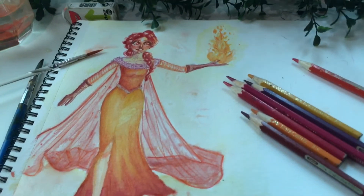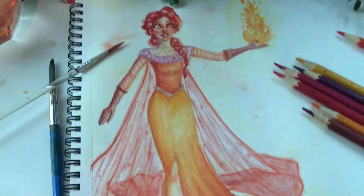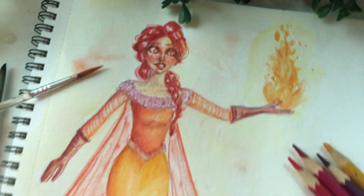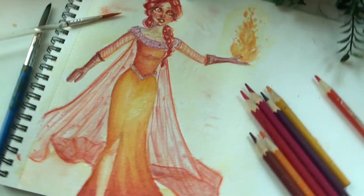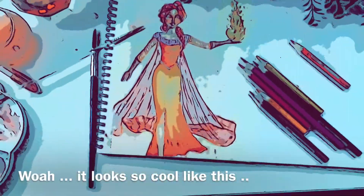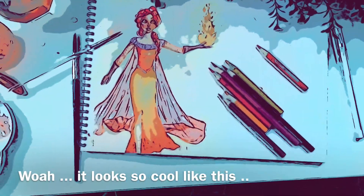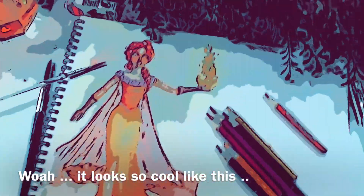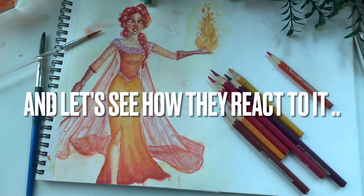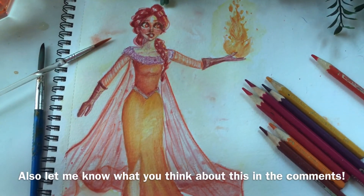I hope you guys like this video — don't forget to share it with your friends and see how they react. Who would ever think of Frozen being burnt? I also recommend trying this yourself — design Elsa in your own way, whatever comes from your imagination. Maybe she has earth powers or something. Use your imagination and recreate her in your own style. Let me know what you think in the comments down below!